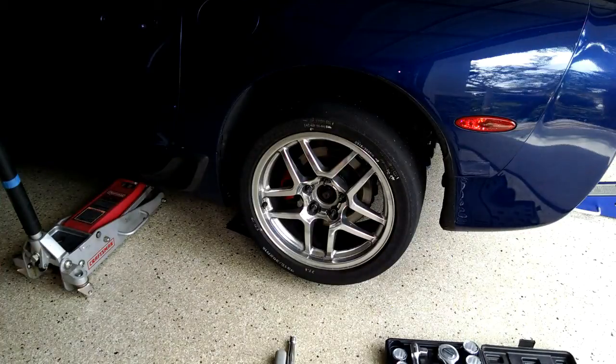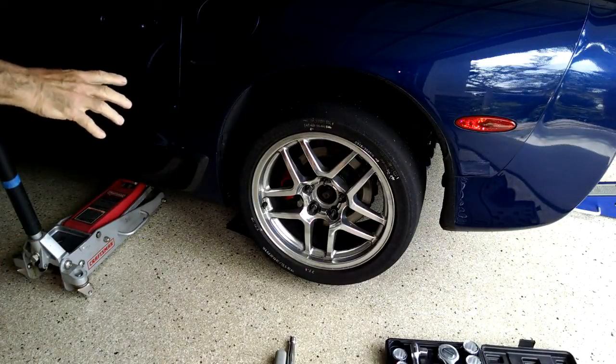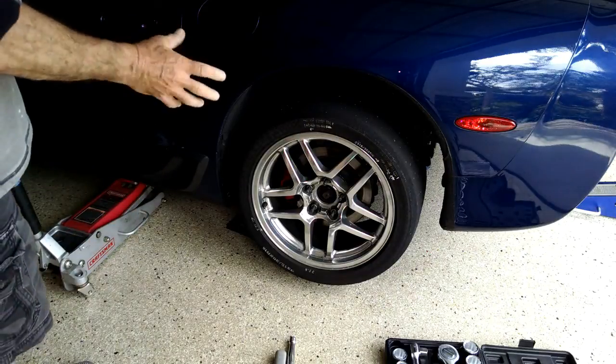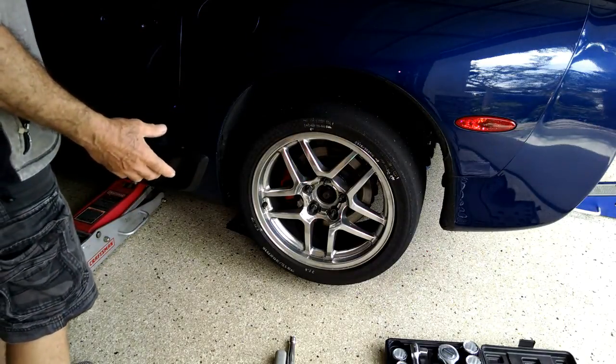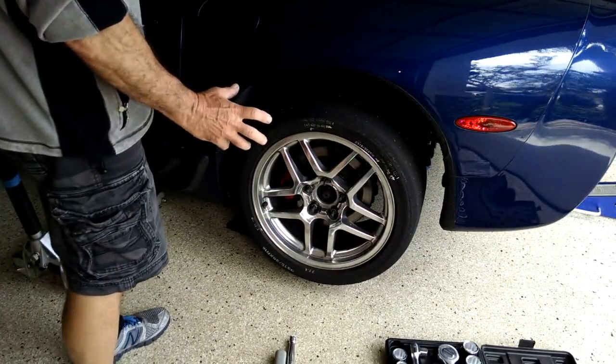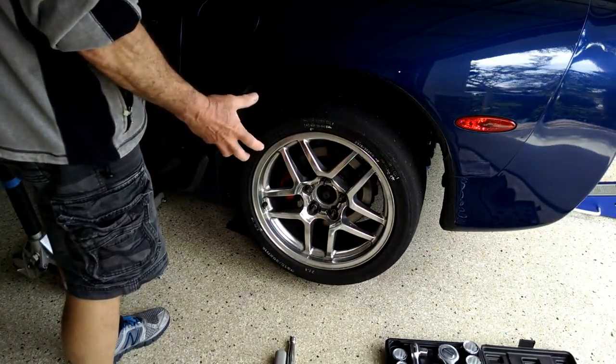Good morning guys and gals, Froggy here. This is my C5-Z06 and there was a discussion going on on one of my forums about testing your differential — the clutches in your differential — to see if they're worn or what torque spec they'll grab at.